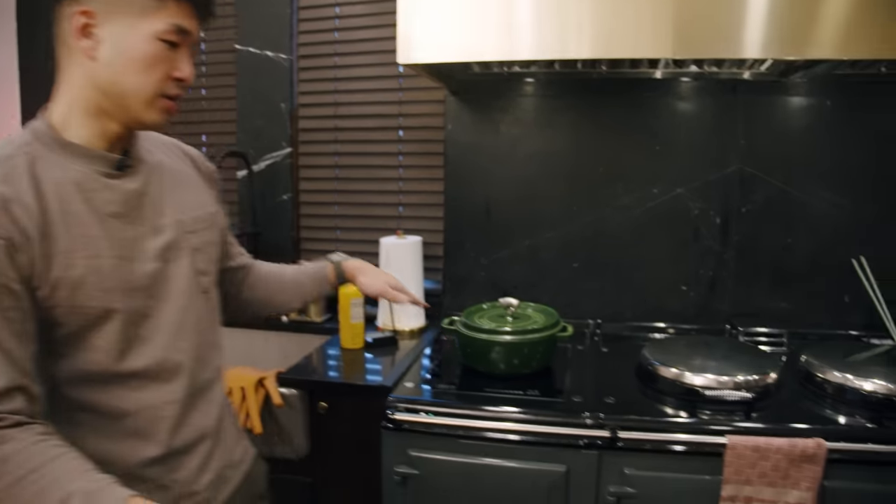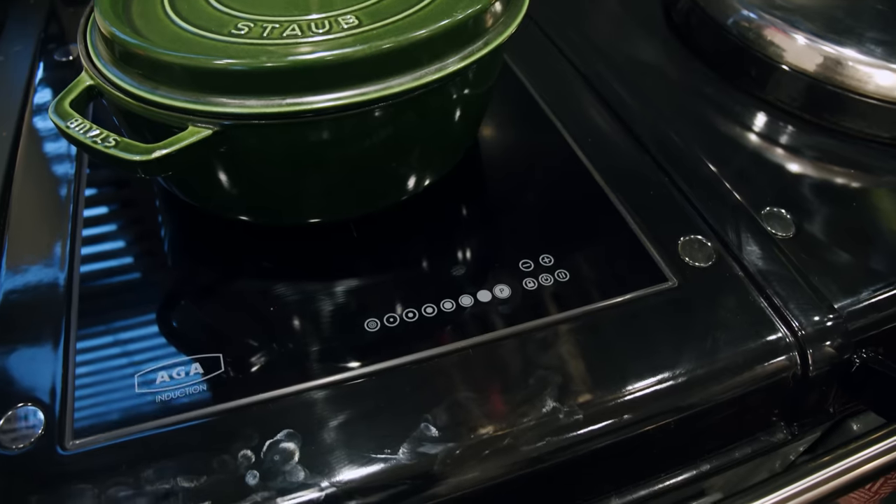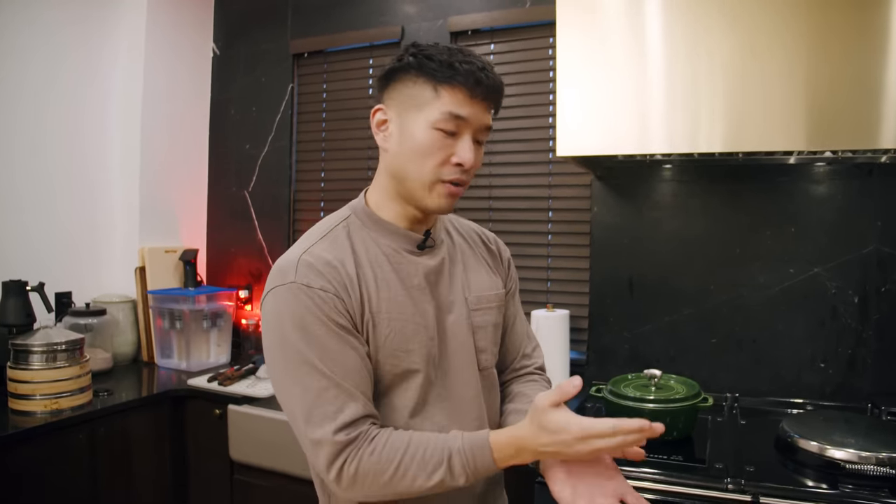I thought I'd just show you around. This is my stove over here. It's called an AGA cooker. This model happens to be all electric. Everything in this kitchen is all electric — we don't have any gas in here whatsoever. How this oven works is that instead of dialing in a temperature into a main oven unit, it has a couple of separate smaller ovens.